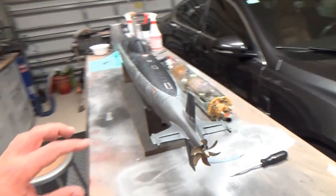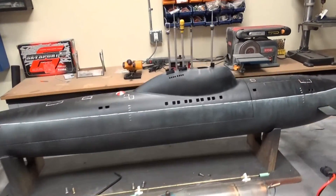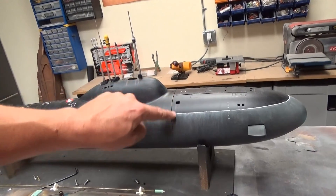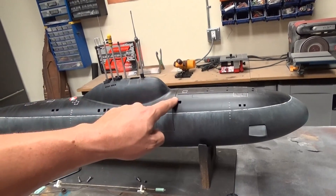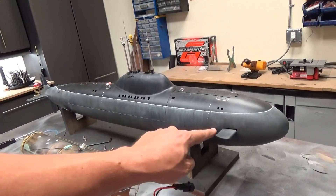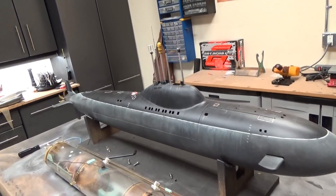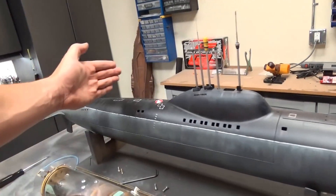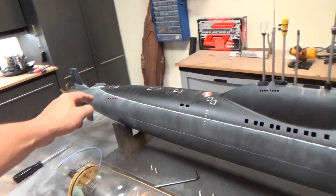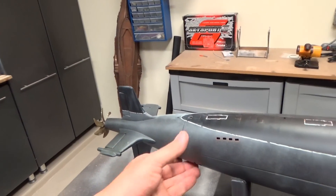Starting on the hull — one of the challenges when we first got this project from the previous owner was the hull split. I really don't like it; it's right in the middle of the boat and it's kind of visible. Typically I like to see a centerline split that wraps all the way around below the waterline so you can't see it. So I needed to actually extend this split towards the back.